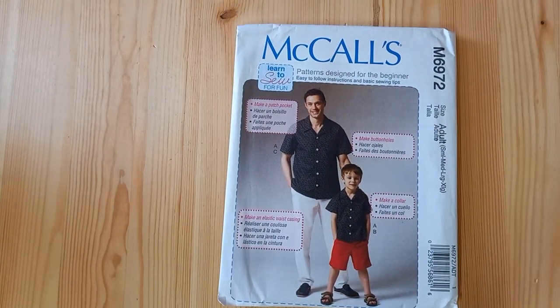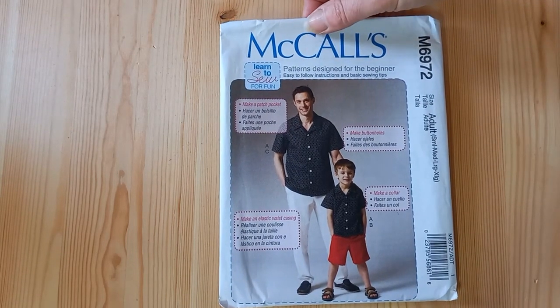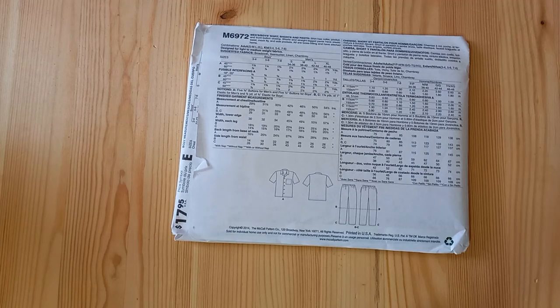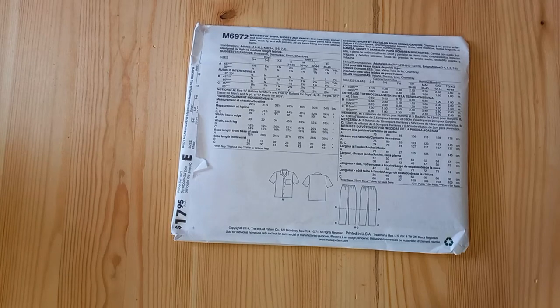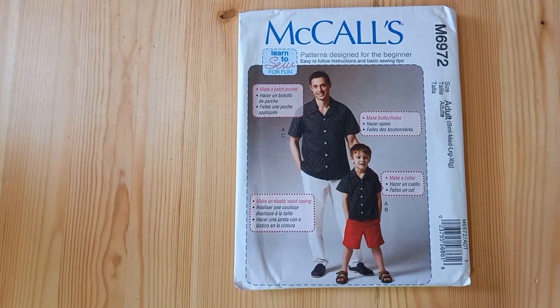If you're sewing for men, boys, or yourself, McCall's 6972 is a casual shirt. Challis isn't the perfect choice for a stiff collar, but if it's a collar lying flat and nice and casual then it looks great. This pattern includes both boys' and men's sizes, and you'll learn a lot of skills: a patch pocket, making buttonholes, a collar, and there are also casual trousers in the same pattern. The boys' sizes go from age 3-4 to 7-8, and the men's chest sizes go from 34 up to 48. It's a really versatile pattern — made entirely in Minerva exclusive viscose challis, it would also make a very suitable pyjama set.